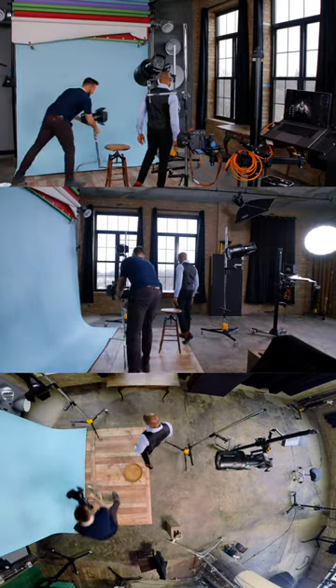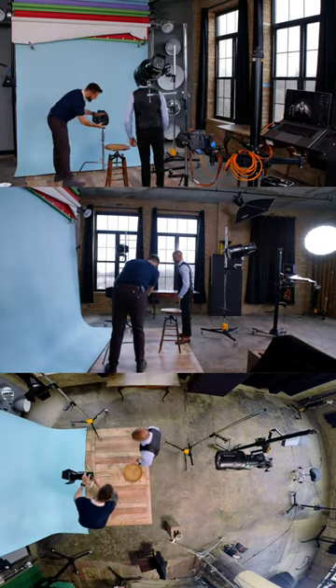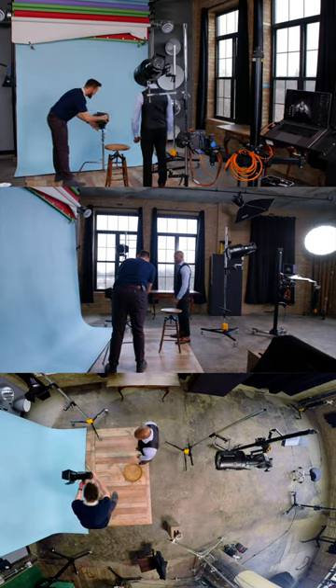Then we're going to light the background with a light with a 20 degree grid and some barn doors. The barn doors aren't really doing anything — I just left them on there because they were on there.